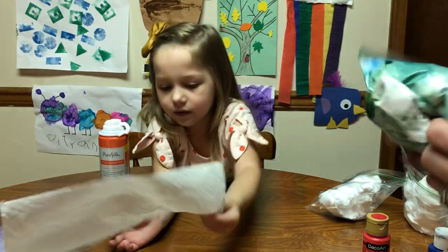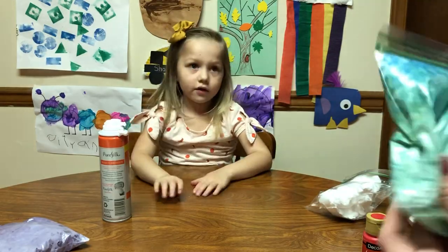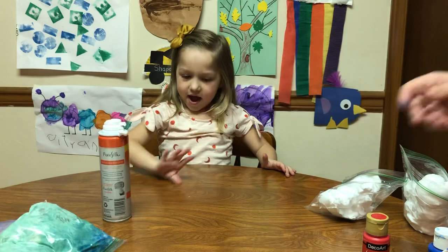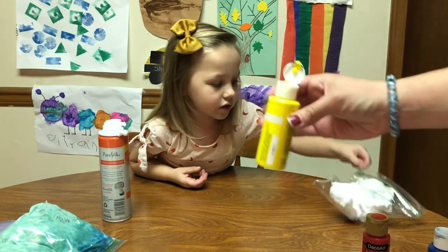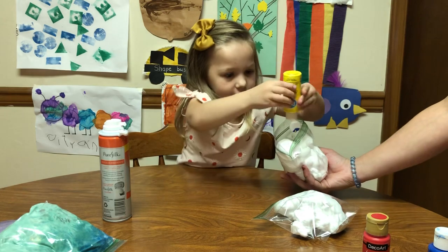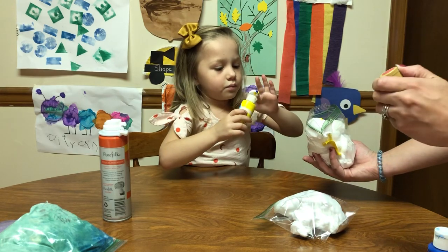Green! And my daddy's favorite color is green! Yeah, I made green! Alright, the next one we're going to do is yellow and red. That's good, that's good — oops, oopsie, it's okay.